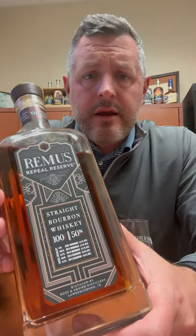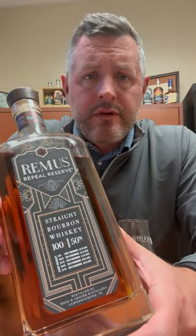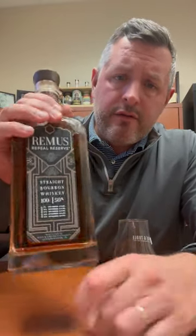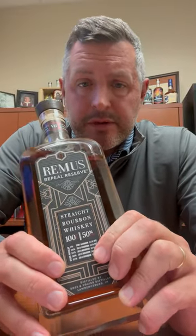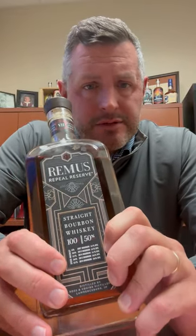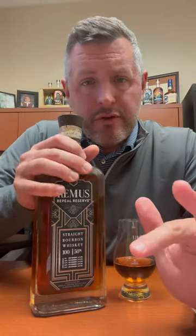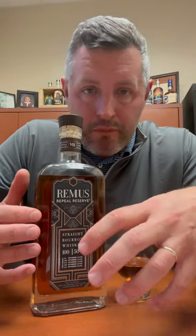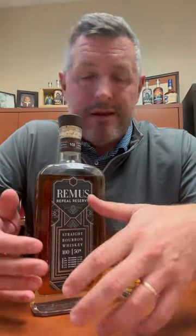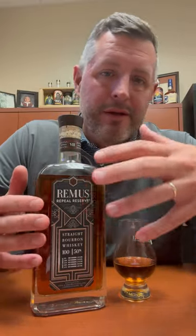Today I am checking out Remus Repeal Reserve Series Seven, the 2023 release. They list the five different whiskeys right on the front — three of them are the 21% rye mash bill that Ross and Squibb slash MGP makes, and two of them are the 36% high rye mash bill. The way I like to look at Remus Repeal Reserve is like you're getting a value version of Four Roses Limited Edition Small Batch, because that's really what it is — a blend of these whiskeys sharing that same recipe, made in Indiana.